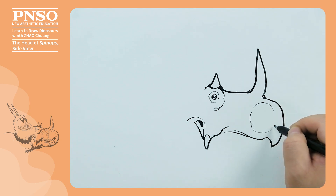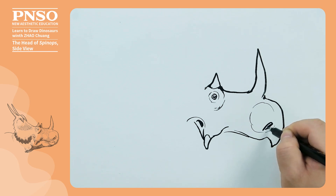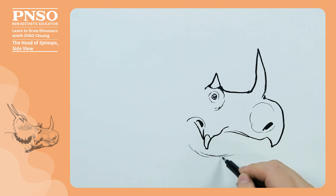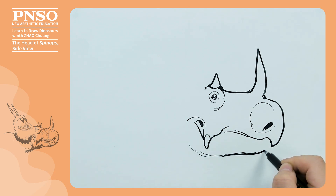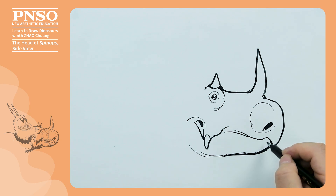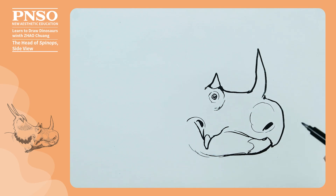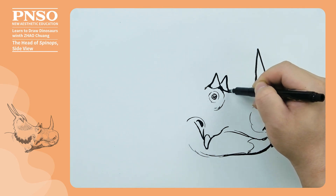We use dotted lines to draw the area of its nose. Its nostrils were situated at quite a lower position. Then draw its lower jaw with a plumper rear and a narrow front. In this position, there is the border of the keratinous beak. We complete the other horn.